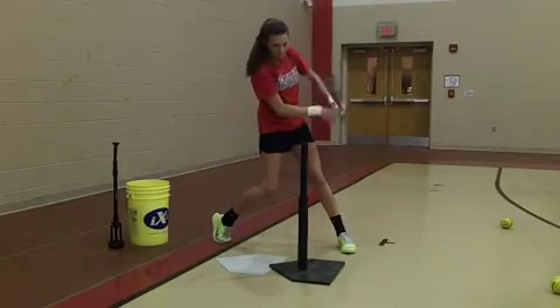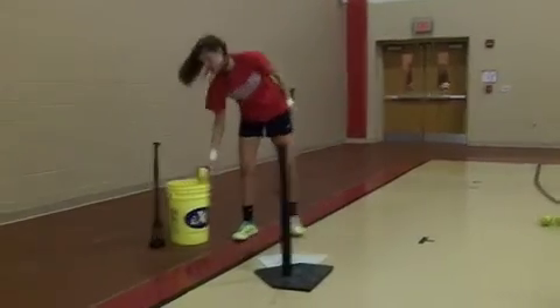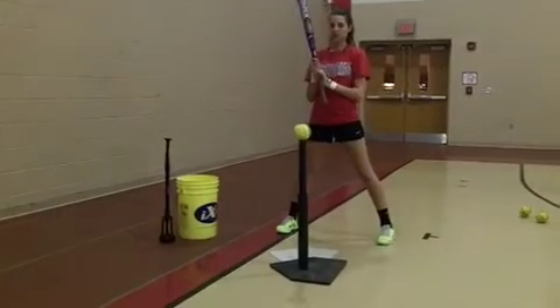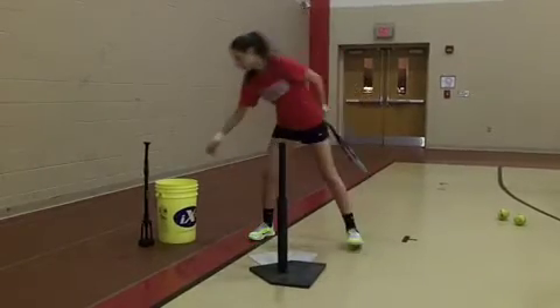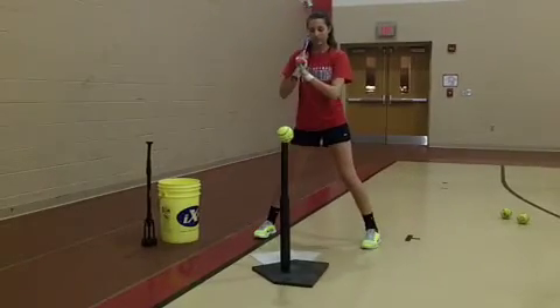Now outside. Snap it through, keeping your head still and having complete control of the barrel, seeing your target and driving to it.